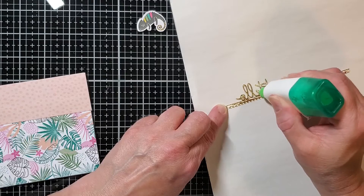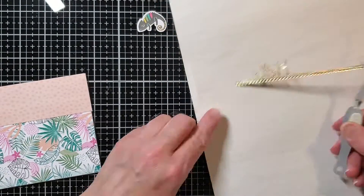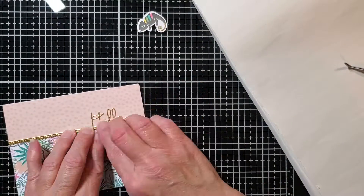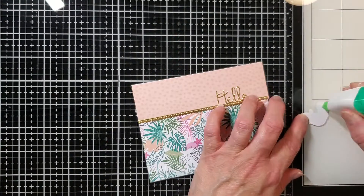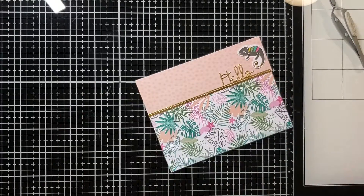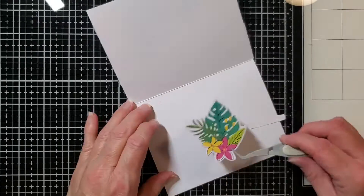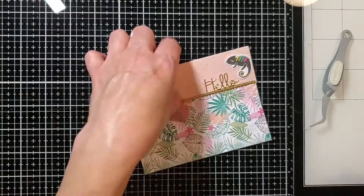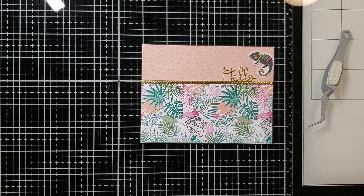In the kit you also get sentiments like happy birthday, celebrate, and I think a thank you as well. The hello is written in cursive and the others are in a more regular font, and I like that. Now I'm using these die cut shapes to decorate the inside of my card. Today I did the inside, the outside, and the envelope, so you get a bonus of all of those. I've been having lots of fun doing that — and there's that card.